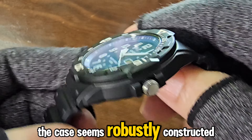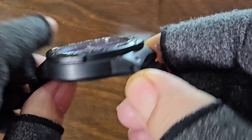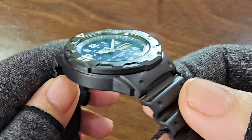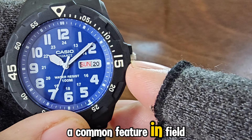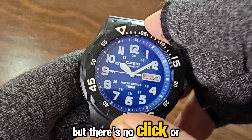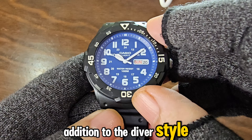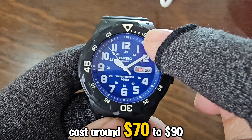The case seems robustly constructed, though a stainless steel case would make this watch even better, but of course the price would go up. The medium-sized crown is protected, a common feature in field or diver-style watches. The bezel is rotatable, but there's no click or lock mechanism, making it more of a decorative addition to the diver-style look. A real diver's watch, like the Casio Duro, would cost around $70 to $90.